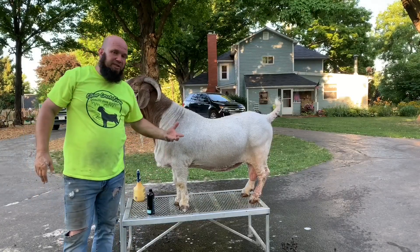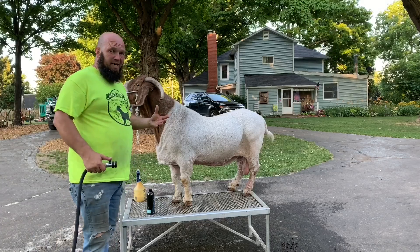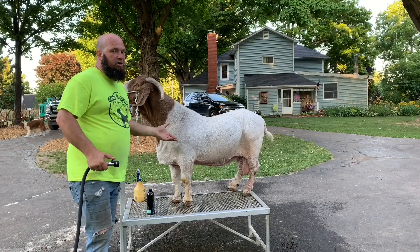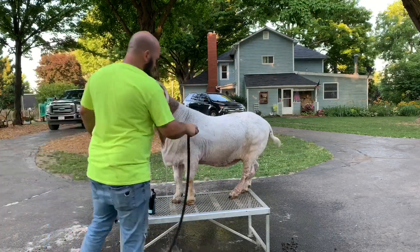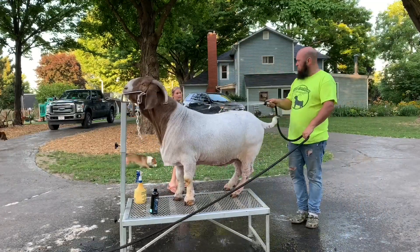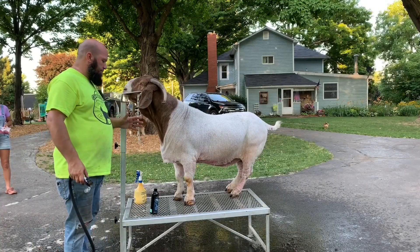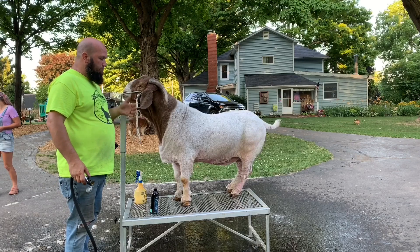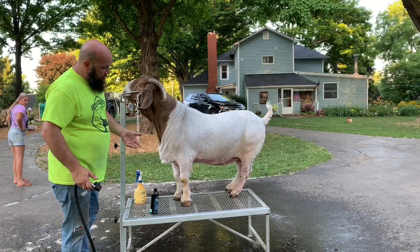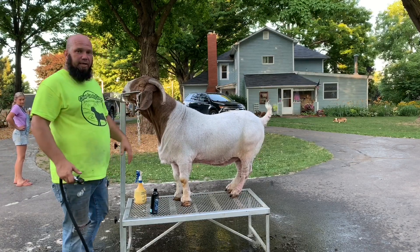Now we'll let it sit for 10 minutes and then we'll rinse it out. So it's been 10 minutes — we'll rinse them out, put them away, and bring them back in seven days to start treating them again. So we got them rinsed off. We'll bring them back out in seven days and retreat them. So far so good — we're seeing some good results. It doesn't seem like it is as crusty as it was, so let's see what it is in seven days.